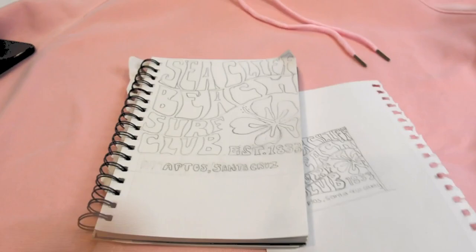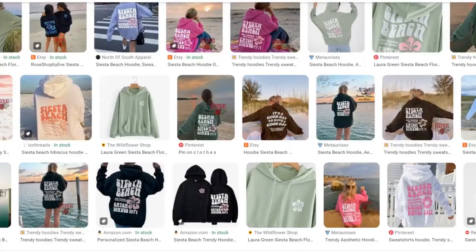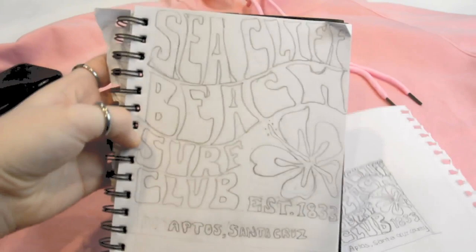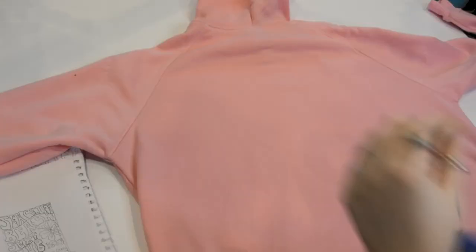For the design I did these little sketches — they're not perfect and the spacing is definitely off, but they're inspired by the Siesta Beach hoodies. For mine I did Sea Cliff Beach because that was one of my favorite beaches to go to when I was a kid. To start I'm just gonna draw the design from my sketch on the back of the sweatshirt with pencil, and I'm also taking some painter's tape to make a little rectangle of where I want the design to be.